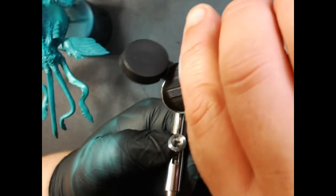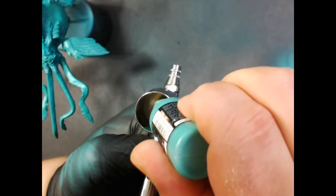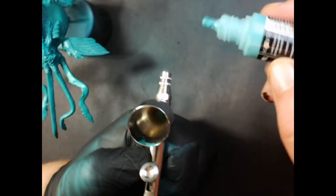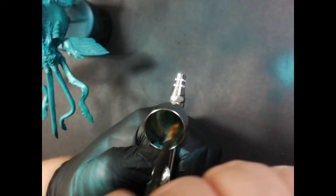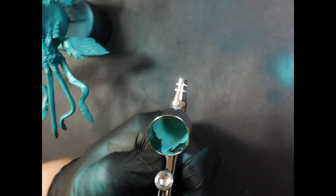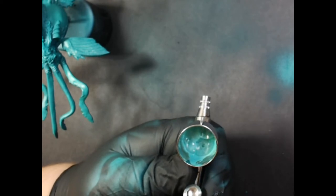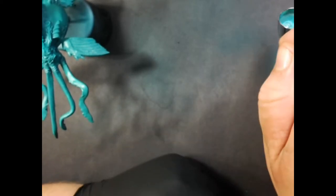Next up we've got Scale 75 Oak Flesh — it's a little bit brighter shade — and we'll put that in our airbrush as well. And there's a little Scale 75 Caribbean Blue. This will be our highlight color. We add a little bit of water because the paint was a little thick. Use a toothbrush to make sure the tip is clean.